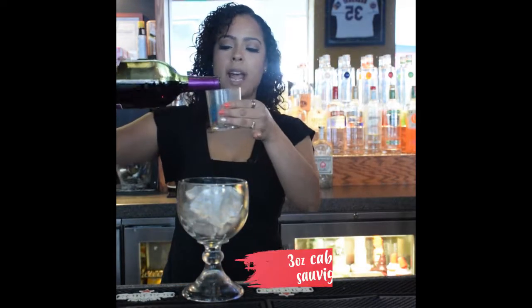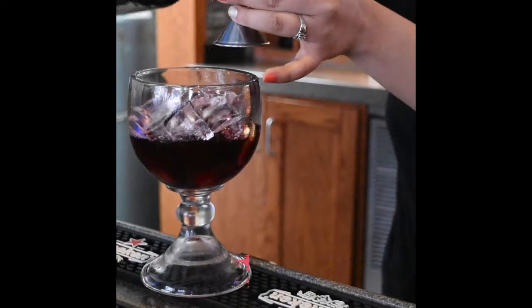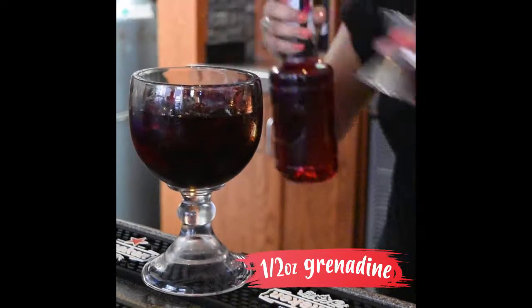We're going to use three ounces of Cabernet Sauvignon, one ounce of razzmatazz, and we're going to do half an ounce of grenadine.